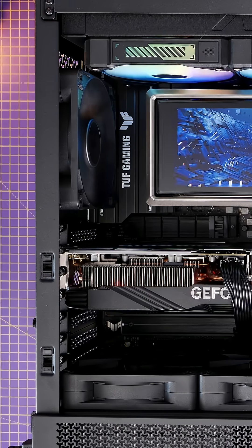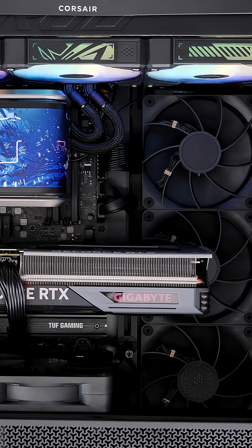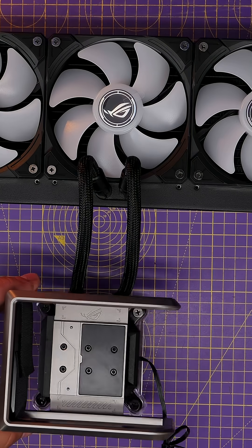It also features tubes that are slightly offset and curve around so they can be hidden out of the way and neatened up nicely.